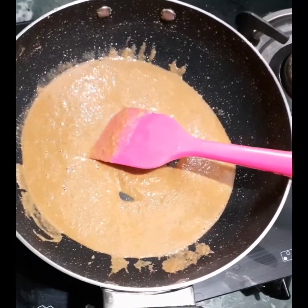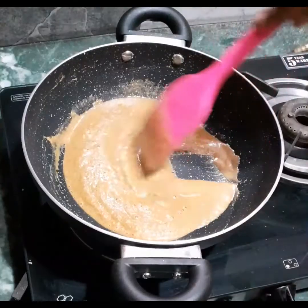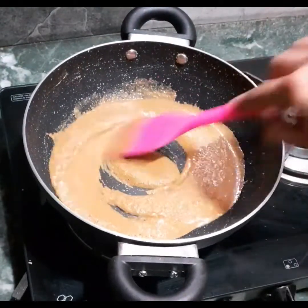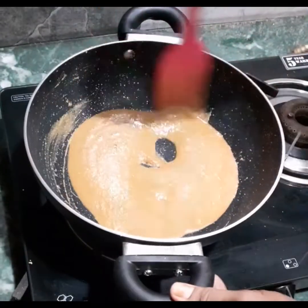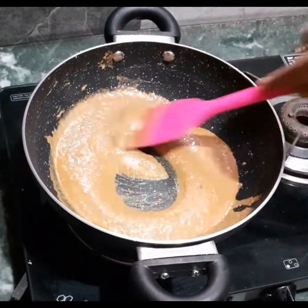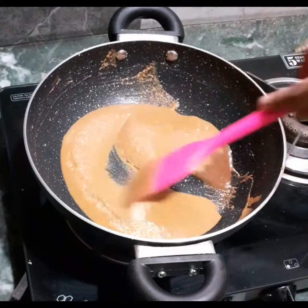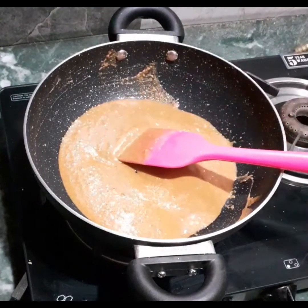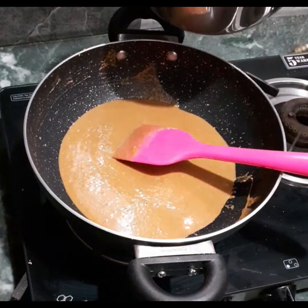Have a close look — there are fewer air bubbles now. Stir it continuously. This is almost ready, almost roasted. Just keep an eye on it and stir continuously — it should not burn, otherwise the taste will be spoiled.